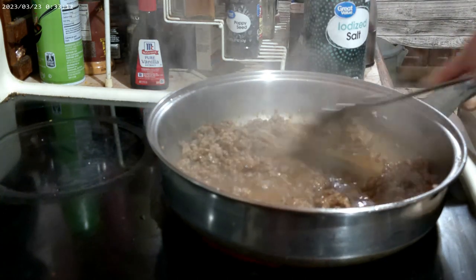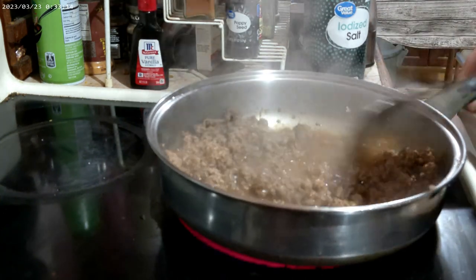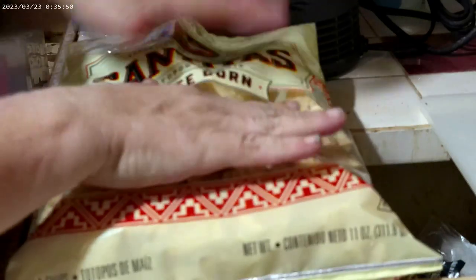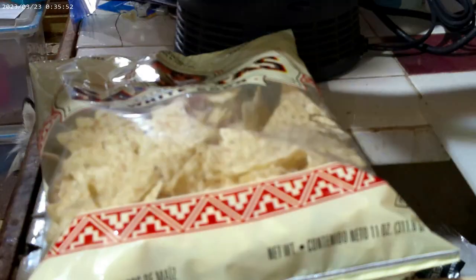That's going to simmer for about 10 minutes. While that is simmering, go ahead and prepare your baking dish. You need a 13 by 9 or a 12 by 8 — something in that area.